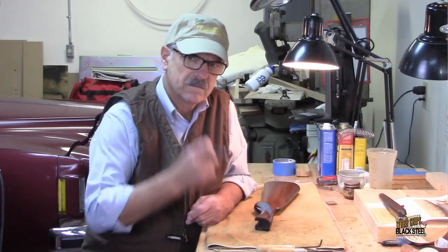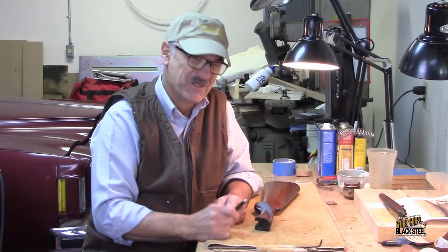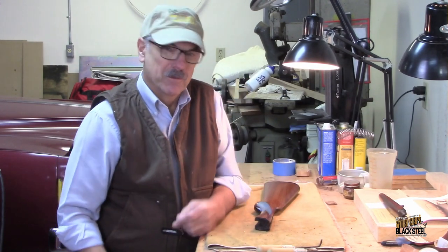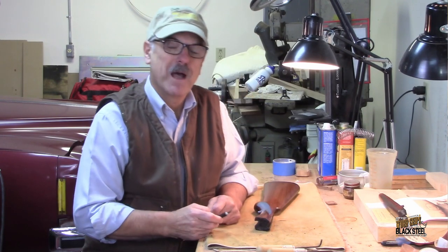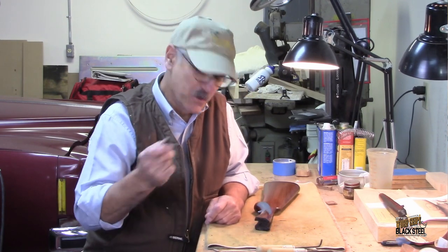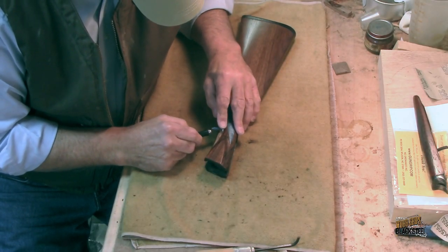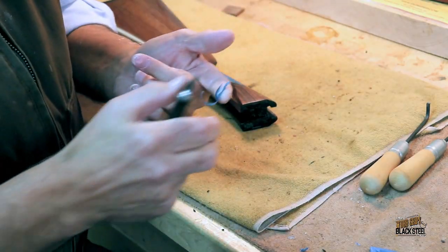One of my friends and longtime customers down at the retail store, and a faithful watcher of this YouTube channel, he's always saying to me, 'Bill, when are you going to pull that blue tape?' So Earl, today we're pulling the blue tape, and special for you, I'm dedicating this episode to you. So I expect a really nice comment at the bottom of this video, Earl.